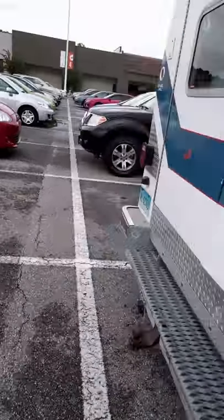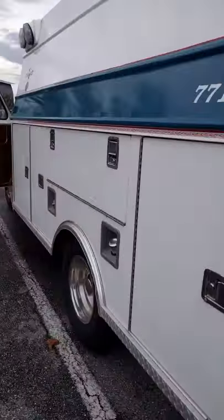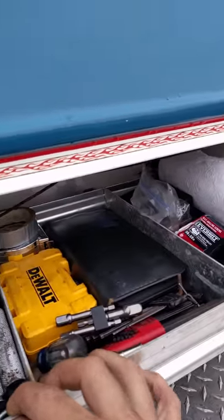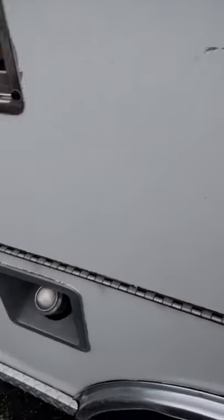Back here are a couple other things. This is a really nice compartment. I've got all my tools. And remember how I said about the solar panels?